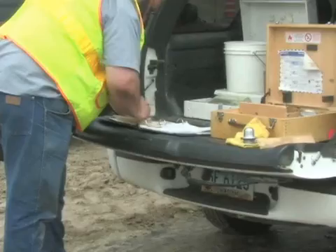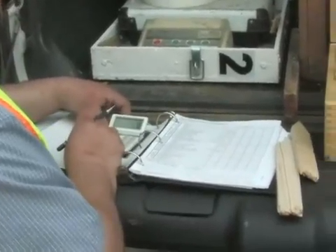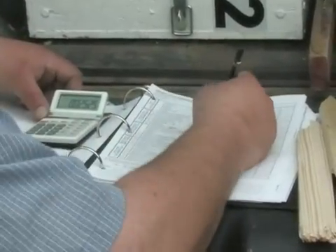The tester gauge dial reading that was recorded is the percent of moisture by wet weight and needs to be converted to dry weight. Using the number recorded from the gauge dial, obtain the moisture percent from the conversion table for the speedy moisture tester provided with the kit.